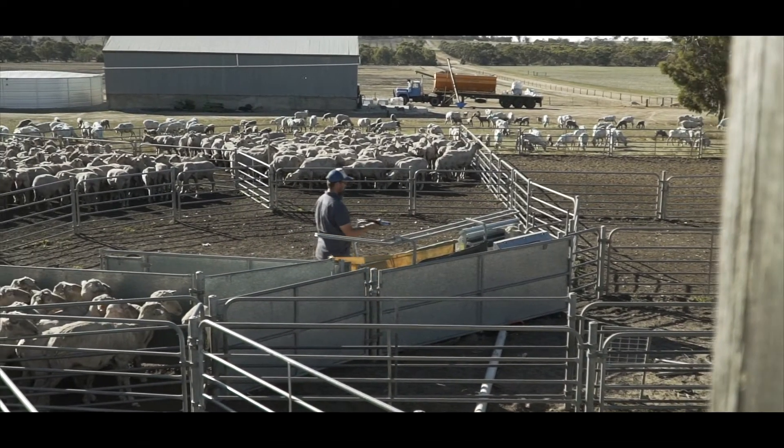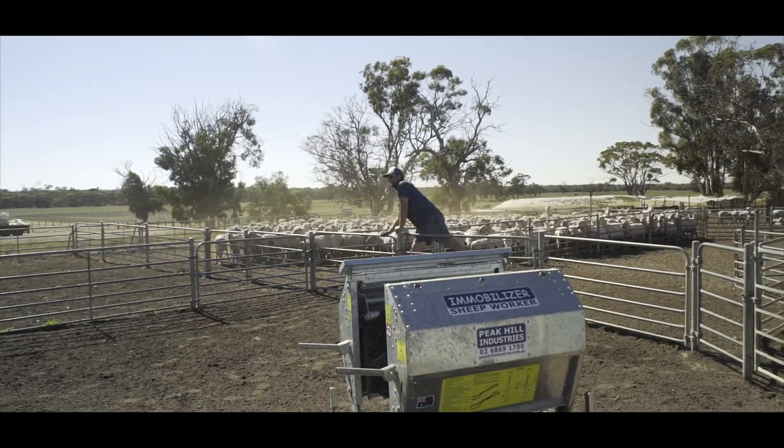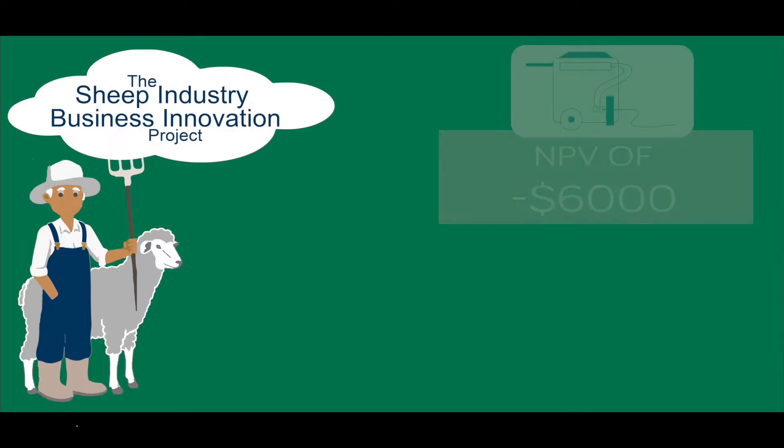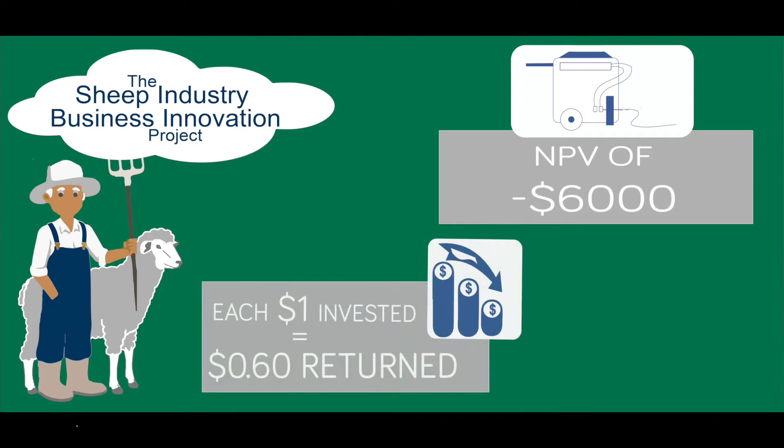I'm Peter Rowe, an agricultural consultant. I've been working in the field for over 20 years. I was asked by the Department of Agriculture and Food to look at the Newby's potential investment in a sheep handler. The system that they're looking at costs around $17,000 to buy. Across 10 years the system will save them around $10,000, which means the net present value is minus $6,000. The benefit cost ratio is 0.6 — meaning they spend a dollar and get 60 cents back.